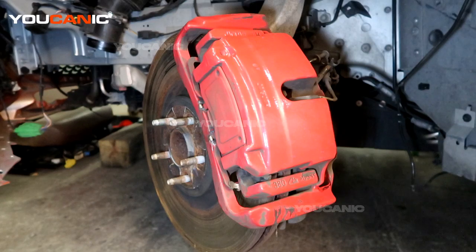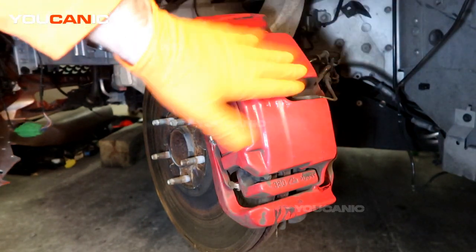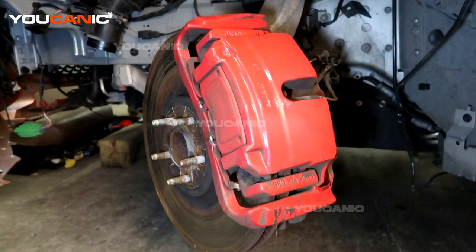This is on the left side of the vehicle. Same procedure would apply on the right side. First, we are going to want to jack up the vehicle and support it on jack stands or blocks, then take the tire off to get access. I turned the steering wheel to the right to have better access to our brake caliper and the components we need to take off.